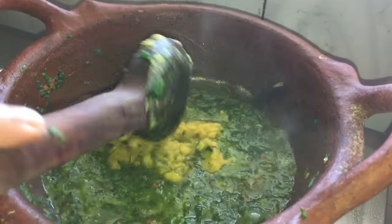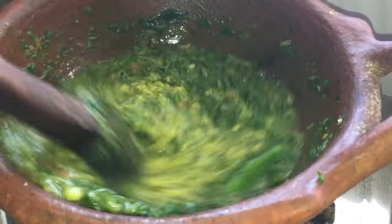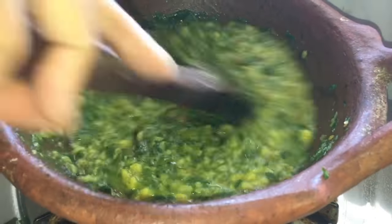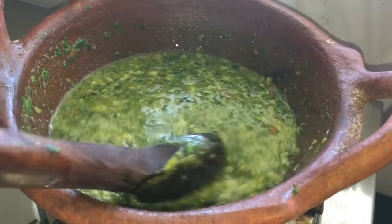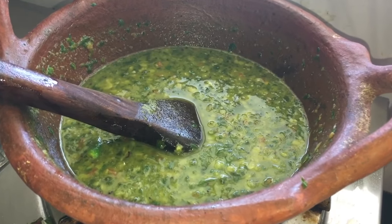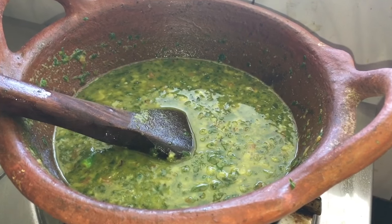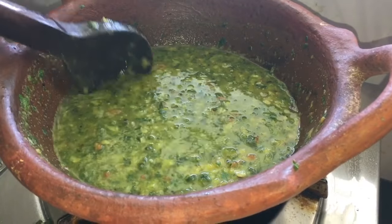Now add the cooked dal and mix it well. Add salt and 2 to 3 green chilies.